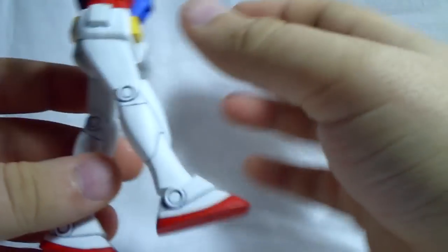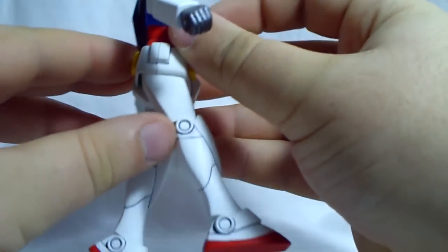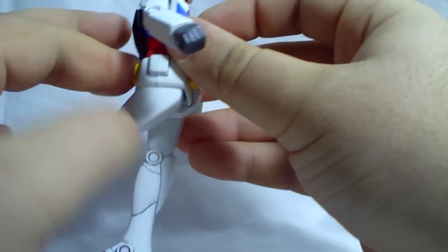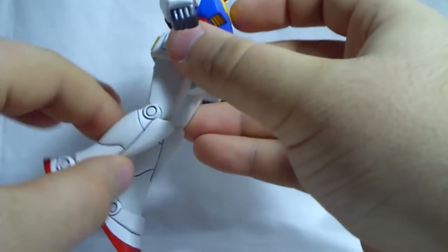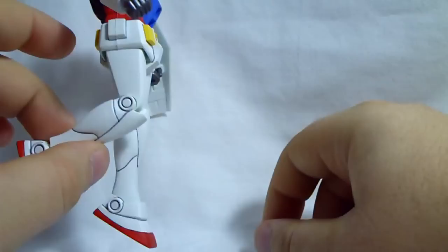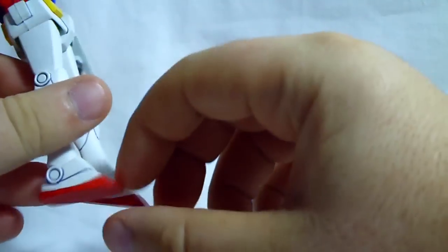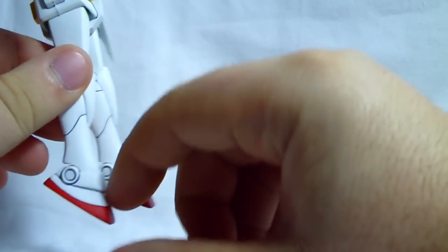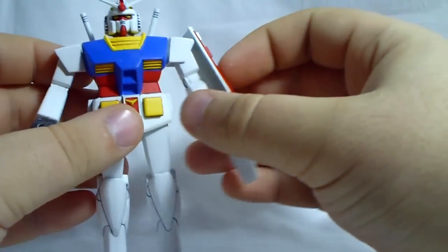He has no waist articulation at all. The legs go forward and backward — I'm surprised how far, actually. The Zaku didn't move that much, so I didn't expect the Gundam to have that much range of motion in his legs. The knees can bend kind of like the elbows, not quite 90 degrees. Unlike the Zaku, the Gundam has articulated ankles — they can go up and down. That does it for articulation.